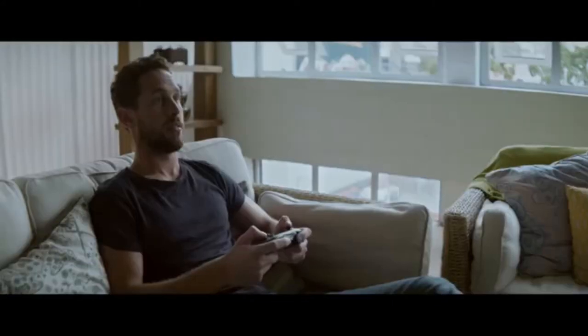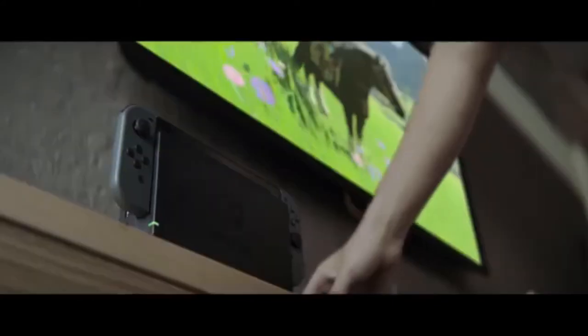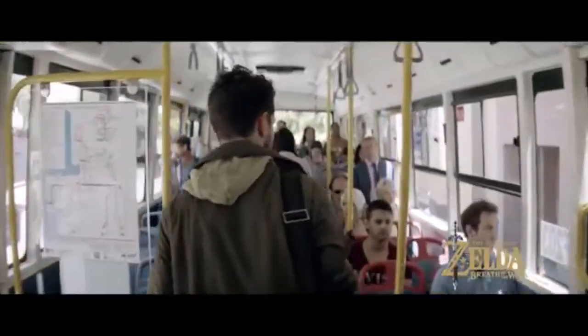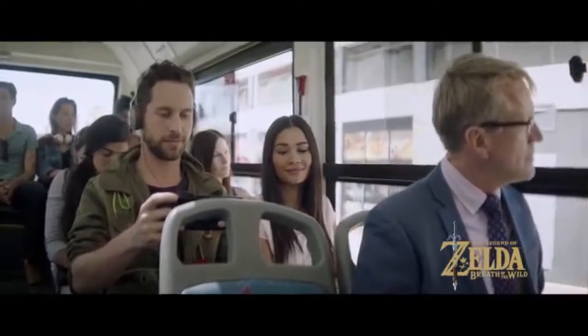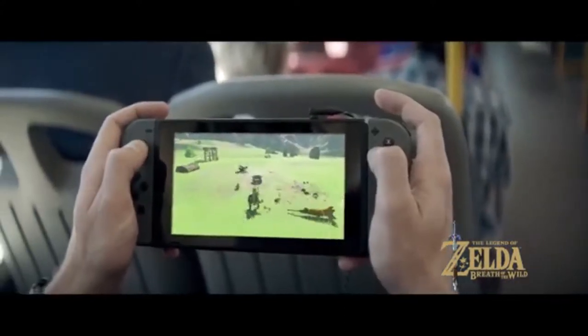The Nintendo Switch port of the game will have a unique accessory — a keyboard with something extra. Hori already has a Nintendo Switch keyboard, but the unique thing about this one is that you can dock your Joy-Cons on the side of the keyboard and charge them.